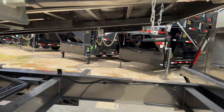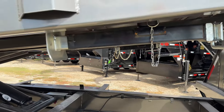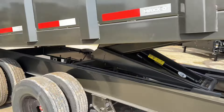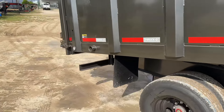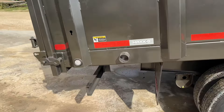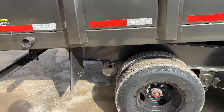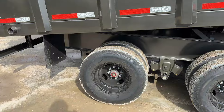We have stabilizer jacks — they're support stands in jack form. There's one on each side in the back, so if you're loading up pretty heavy equipment you can put those on there so you're not stressing or bending your frame and putting extra stress on it.